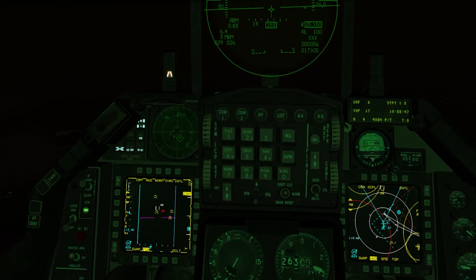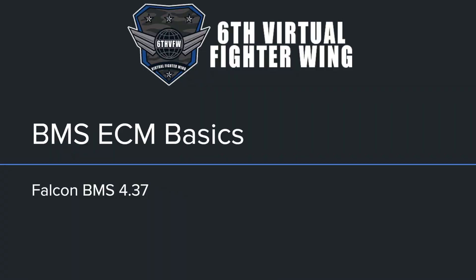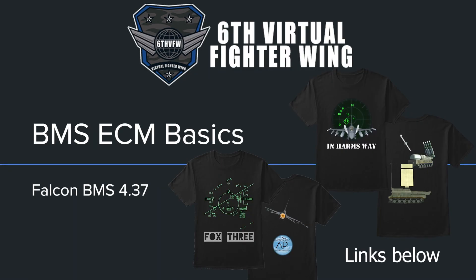Welcome to the channel. As you may know, in Falcon 4.37 it has implemented the Electronic Countermeasure Panel, also known as the C-9492 ECM Pod Control Panel. It has a lot more functionality, so this video will cover the basics. By the end of the video, you will understand how to use the ECM panel and the general understanding of ECM in BMS.